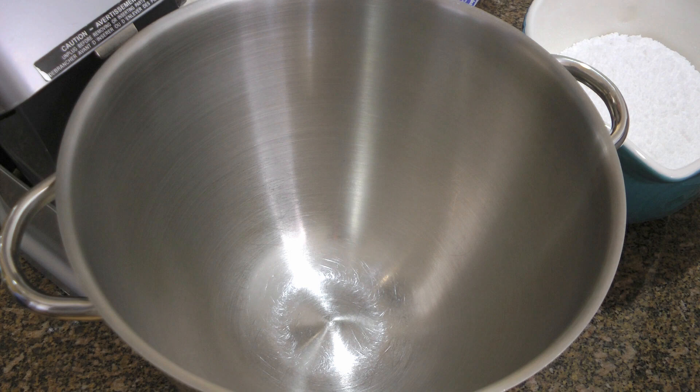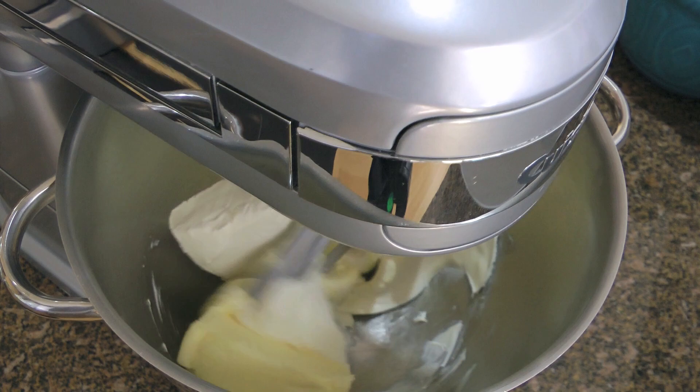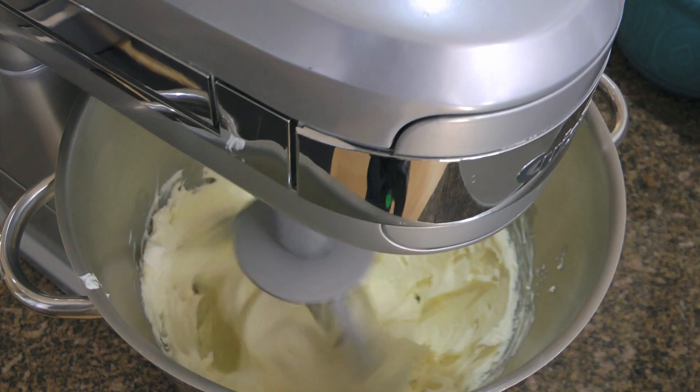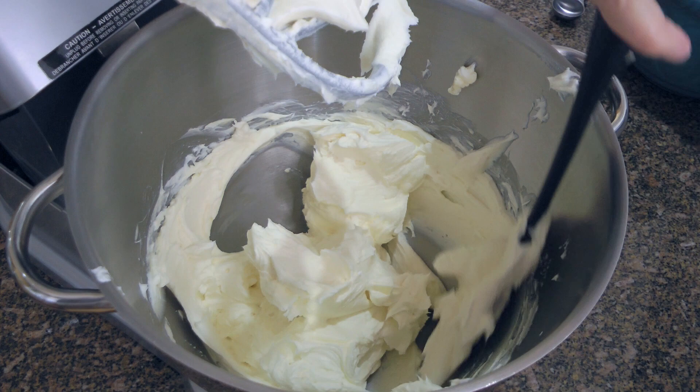When we're ready to frost the cakes, we'll use a stand mixer and add cream cheese and 1 cup of butter. Using the paddle attachment, we'll process on low speed at first until mixed, then increase to high and process until the mixture is fluffy, about 5 minutes. Just like when we were making the batter, don't forget to scrape the sides and the bottom of the bowl.